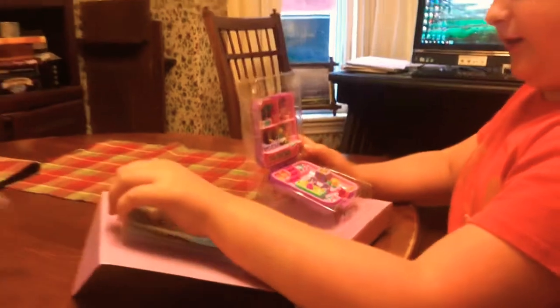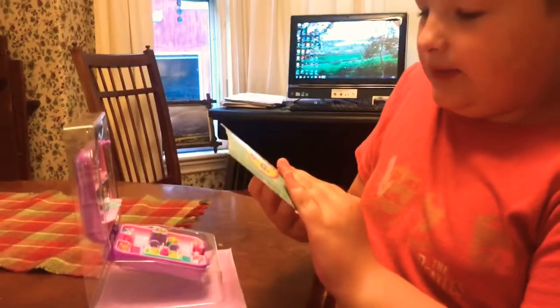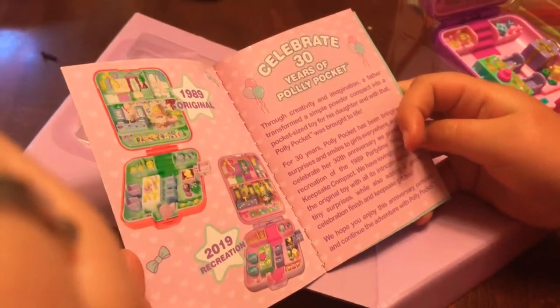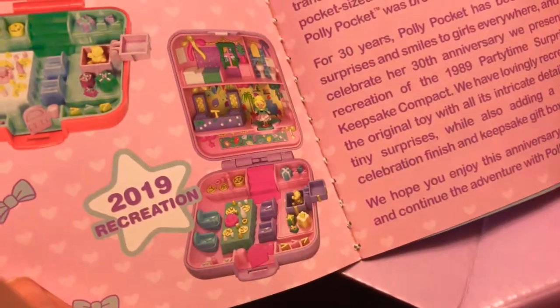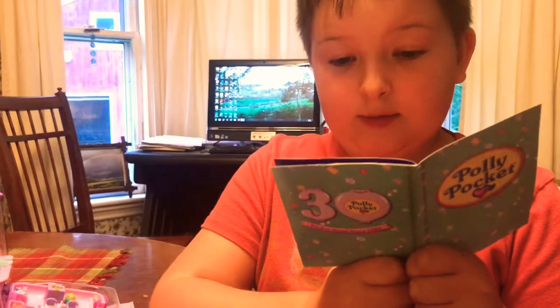I want to see what this book is. So let's do this. Oh, this is the original one and this is the new one. Wow, it changed a lot. Oh my gosh, it's the original one. And that's the 2019 one. So through creativity and imagination, a father transformed a simple powder compact into a pocket-sized toy for his daughter.